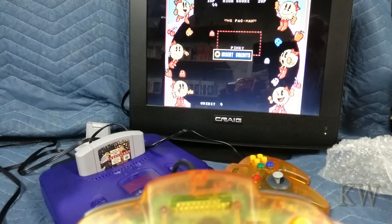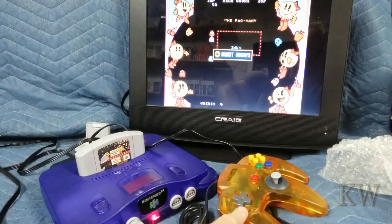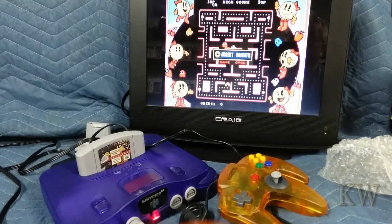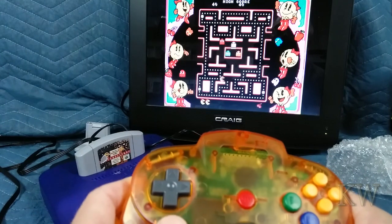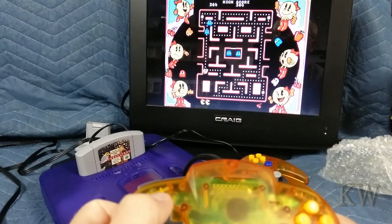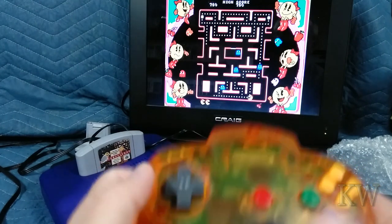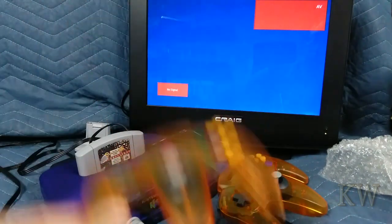So let's see: $250 for the console, $14 for the controllers, $12 for other parts — that's $26, $28 — let's say the game was maybe $10, so about $35 total. We've got a perfect working Nintendo 64. Very happy!